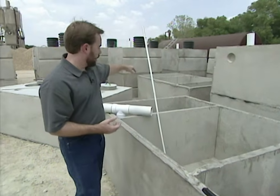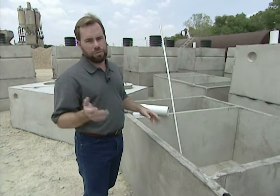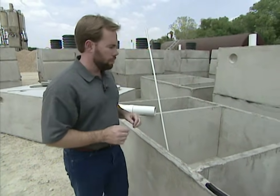We're going to have to pump this out about every nine to ten years. This first tank, our trash tank, maybe every two years — but that's about it. Very, very low maintenance.